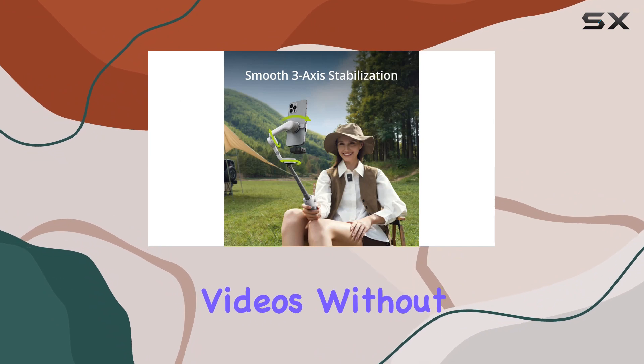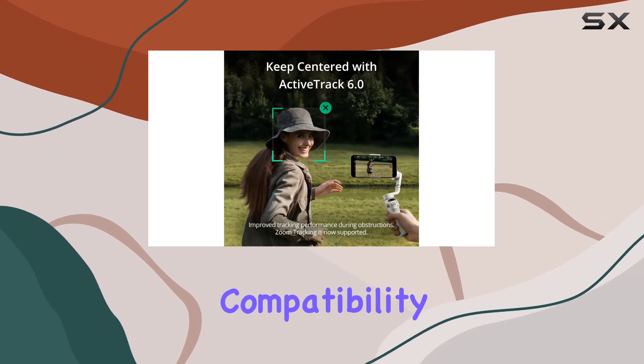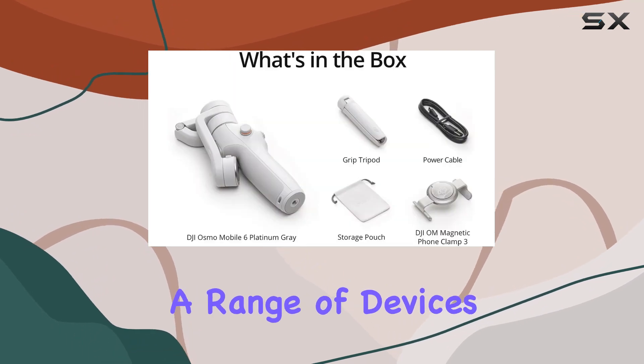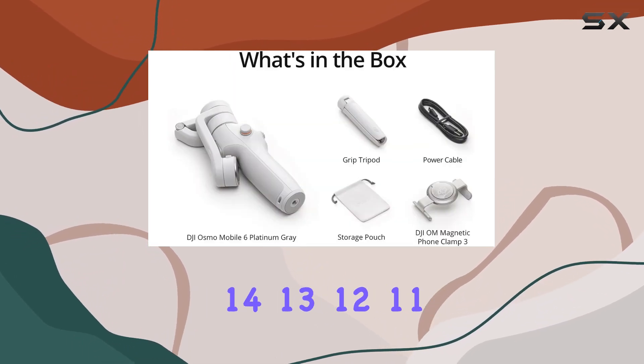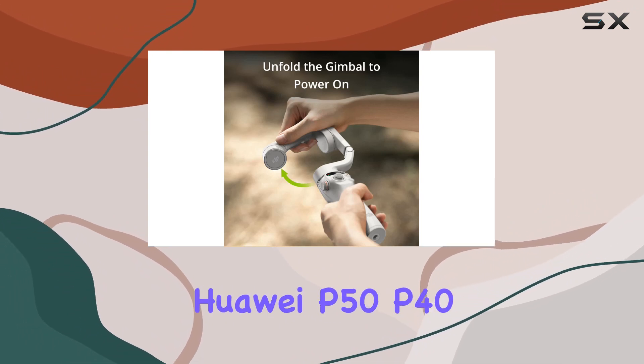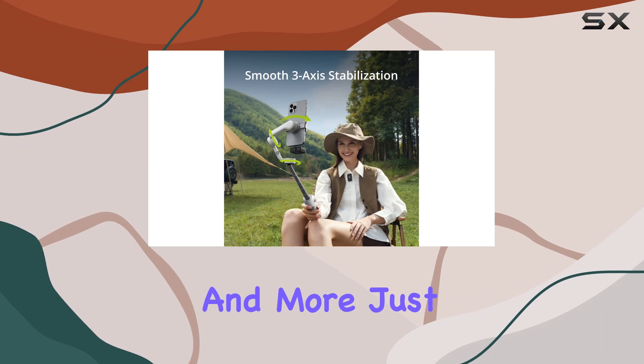Impress your friends with high-quality videos without breaking a sweat. Compatibility is not an issue. The gimbal works seamlessly with a range of devices, including iPhone 14, 13, 12, 11 Pro Max, Samsung Galaxy Series, Huawei P50, P40, P30 Pro Plus, and more.